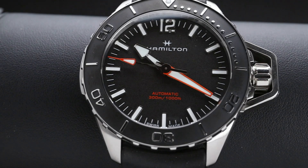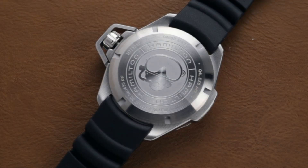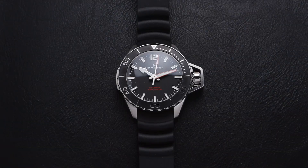The Frogman has been an interesting staple in the Hamilton lineup for a long time, but I really enjoy this beautiful new updated version. Welcome back to the channel for Right Time Watches here in Denver, Colorado. Today we're taking a closer look at this beautiful new version of the Hamilton Frogman.